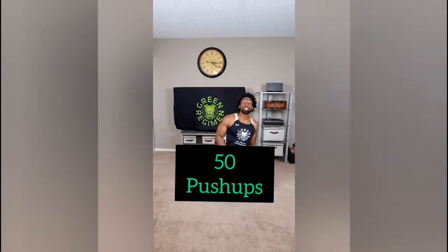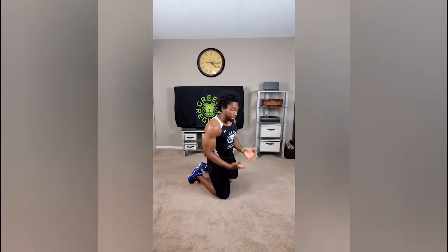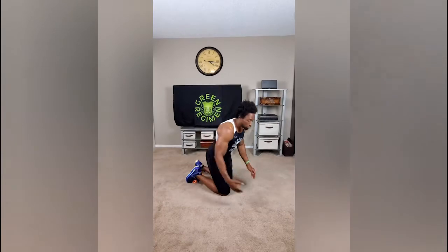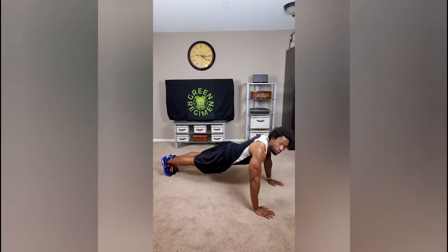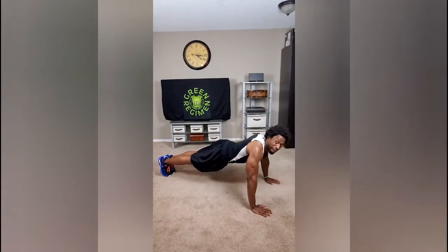You can have a minute in between each exercise but I want maximum effort because today is the last day of month one. Our next exercise: we're going to do 50 push-ups. You can do them on your knees if you need to, or on your toes, but I want to make sure that each rep is a full extension all the way to 50.